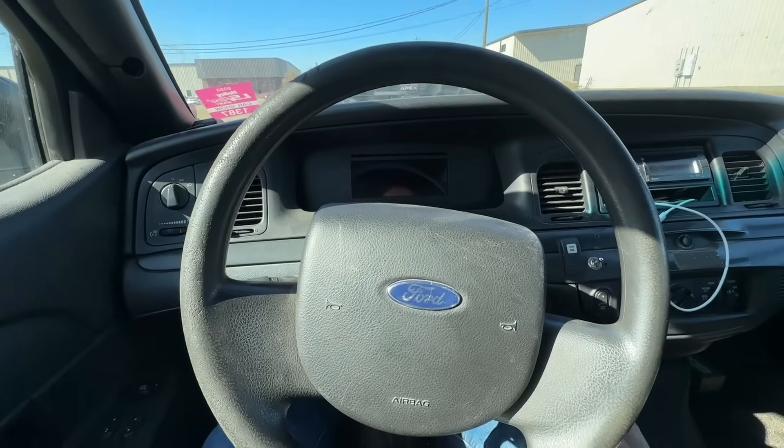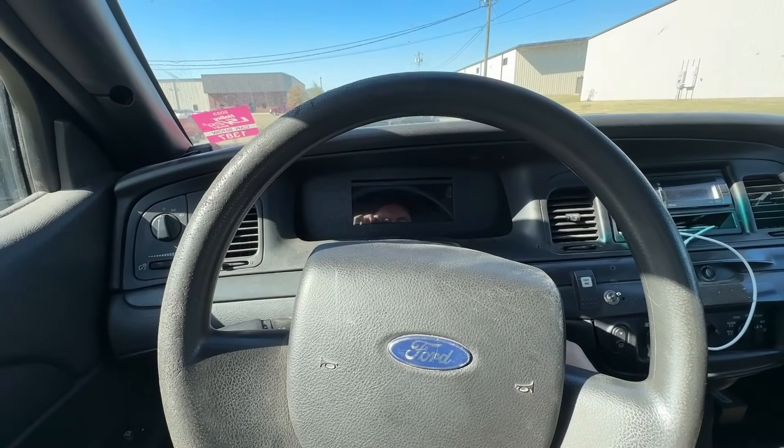I'm gonna unload it off the trailer and back it on Boost Addicts' dyno. We're down here in Gallatin, Tennessee. My friend Matt Sanford is gonna be tuning on this thing today — go check out his YouTube channel. He's got a bunch of great info for tuning stock ECU stuff, Holley stuff, all sorts of good content. Hopefully we make some big power today, or we're gonna make a big mess. Love this thing most of the time.